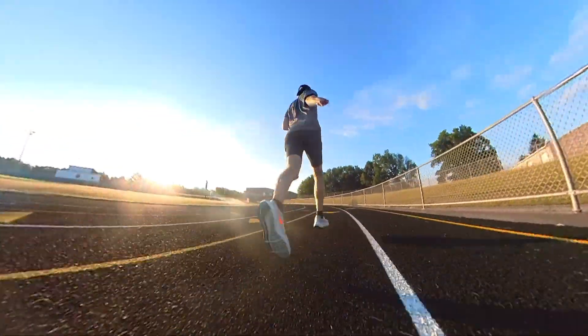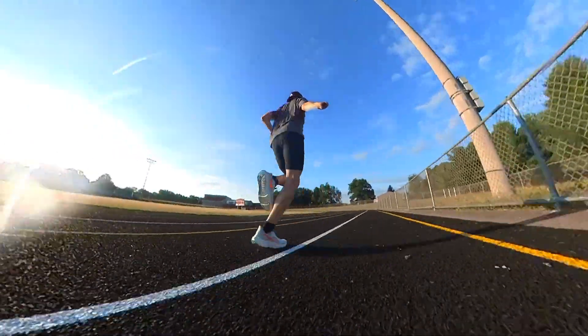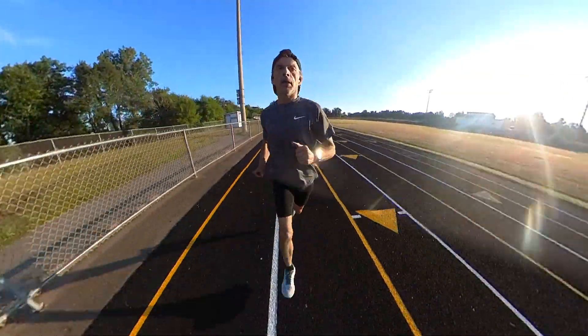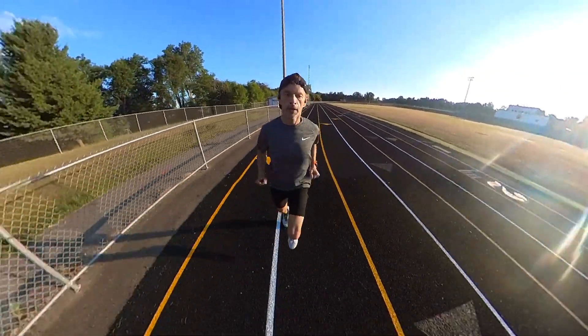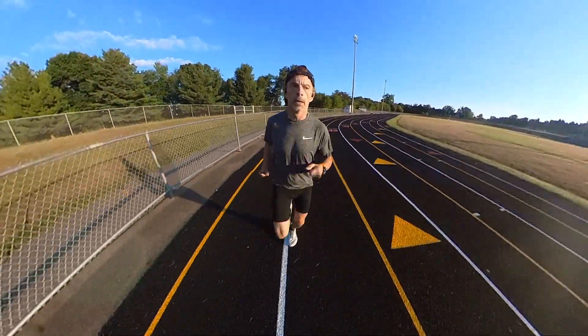Now they're not a great speed day shoe, at least not in my opinion. But you are able to pick up the pace. I did run some intervals in them, and it was a little bit harder to pick up the pace than in some other quicker speed day shoes I own. But if you want to use these for easy middle distance runs and maybe turn it into a progression run where you pick up the pace toward the end, or run some fartleks, I think they work really well for that.